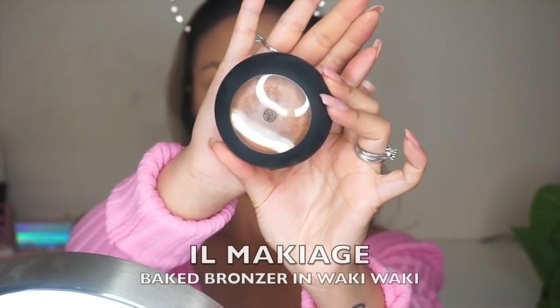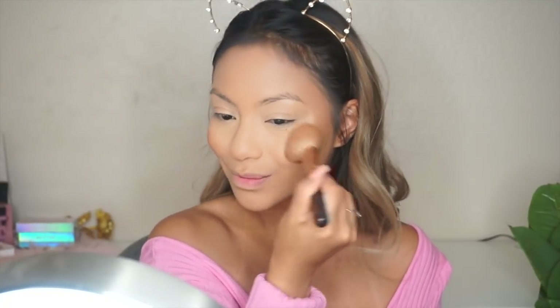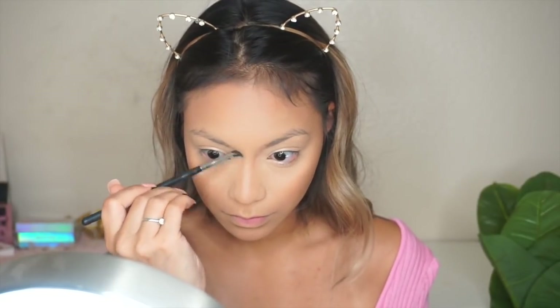Then I'm using a new bronzer from Il Maquillage — it's a big bronzer and I really love it. I've been on a hunt for a warmer bronzer and this is it. I love the color; it's perfect for summer — it makes me look super bronze, warm, and tan. I love the consistency and everything about this bronzer.